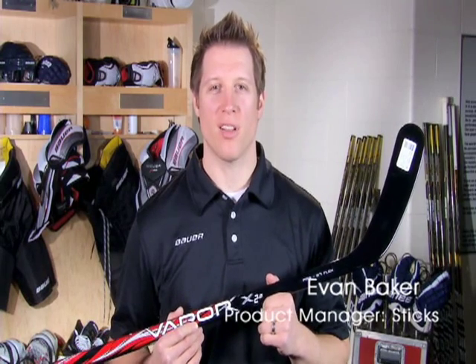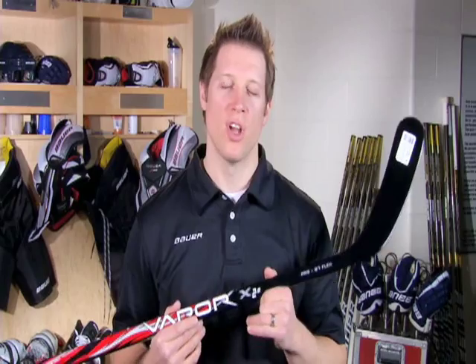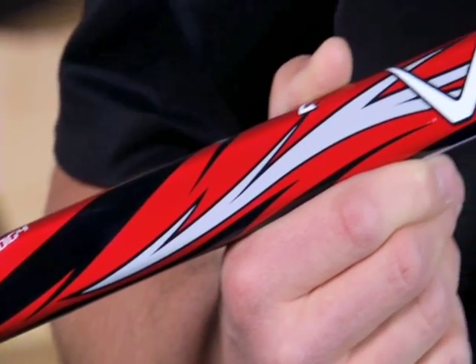Hey everybody, Evan Baker here, Product Line Manager for Sticks at Bauer Hockey. I want to introduce you to the Vapor X2.0, the entry-level offering from Bauer in Composite Sticks.